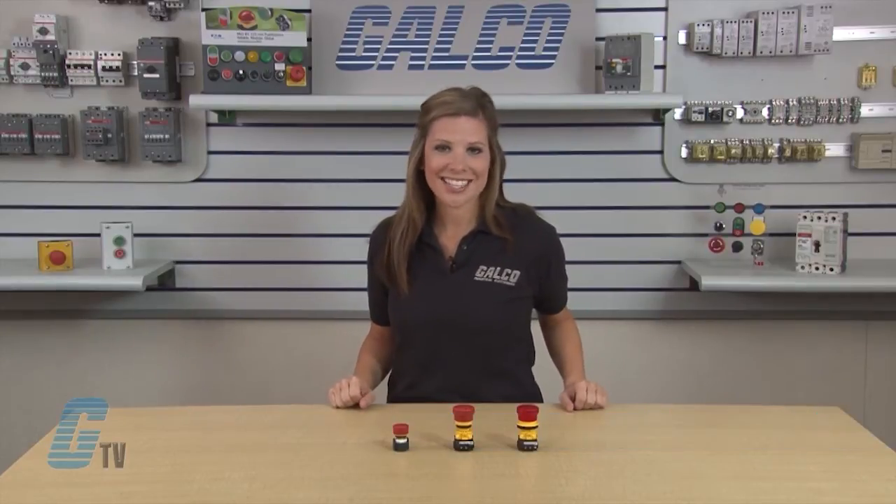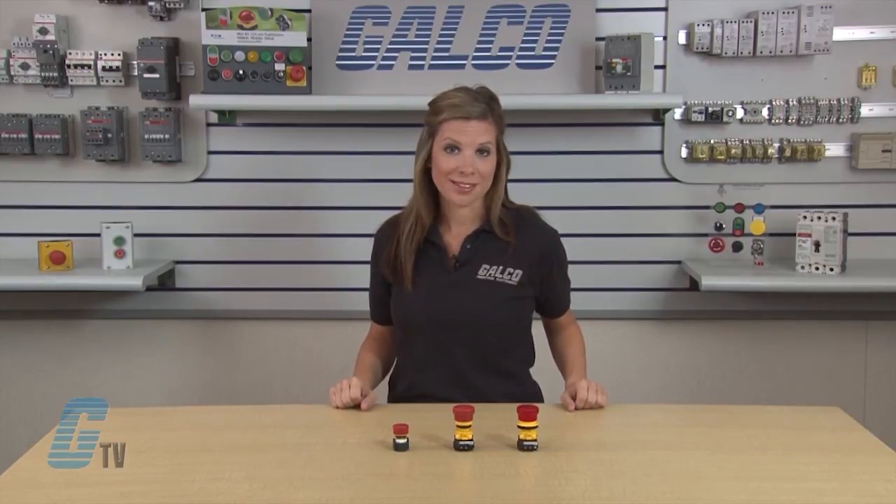Welcome to G-TV. Today I will be showing you the benefits of IDEC's X-Series of E-Stop Push Buttons.